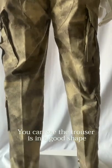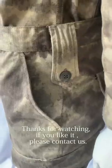You can see the trouser is in a good shape. If you like it, please contact us.